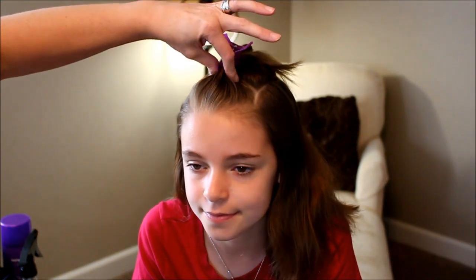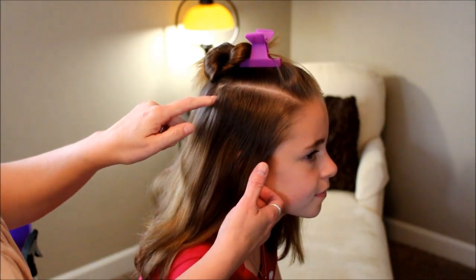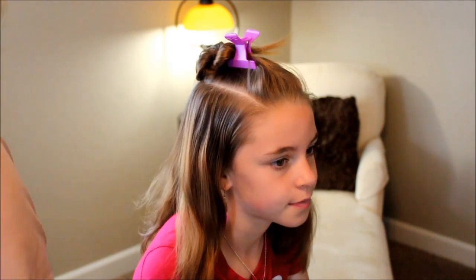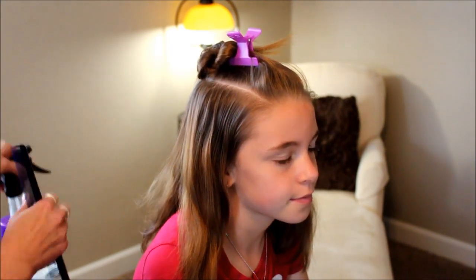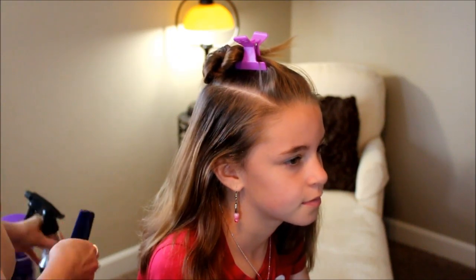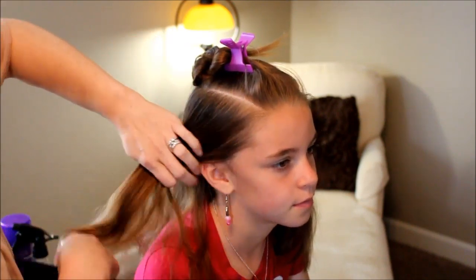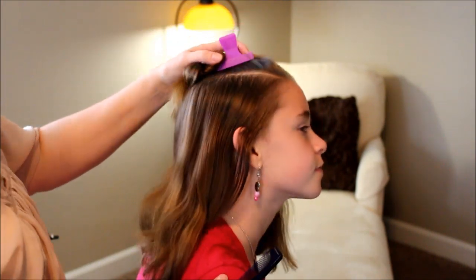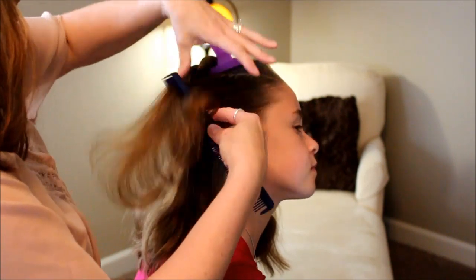To begin this hairdo, you're going to want to part the hair off in three sections. Clip off this top section — you want to make them pretty equal. I've parted this back to just behind her ear, you can see. I've clipped that off and then I'm going to begin my braid on the side. I'm going to spray this with just a little bit of water, and then I'm going to have her tilt her head to the side a little bit to make it a little flatter, so I can braid easier.